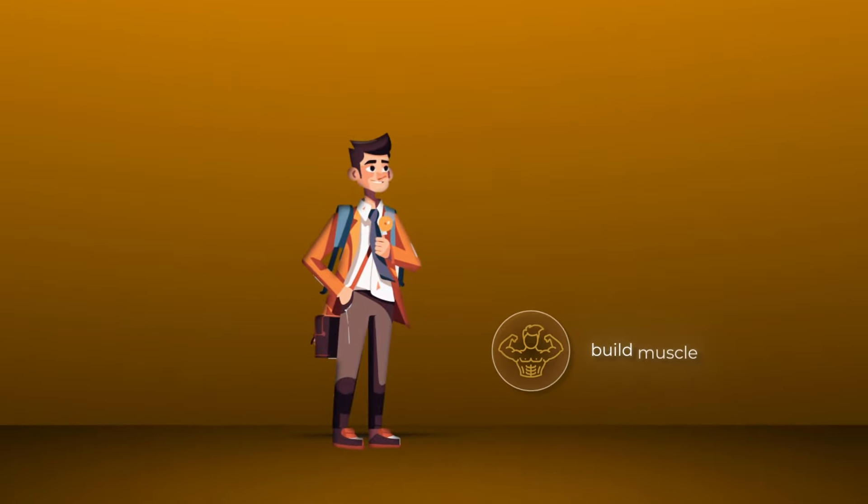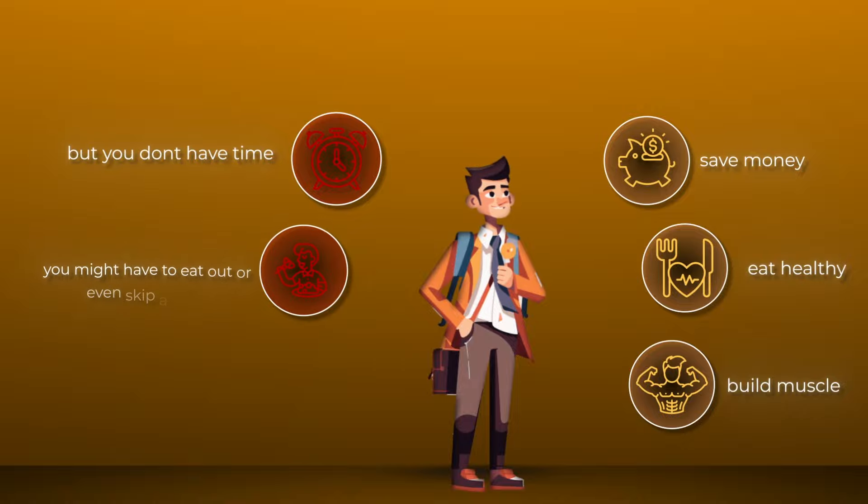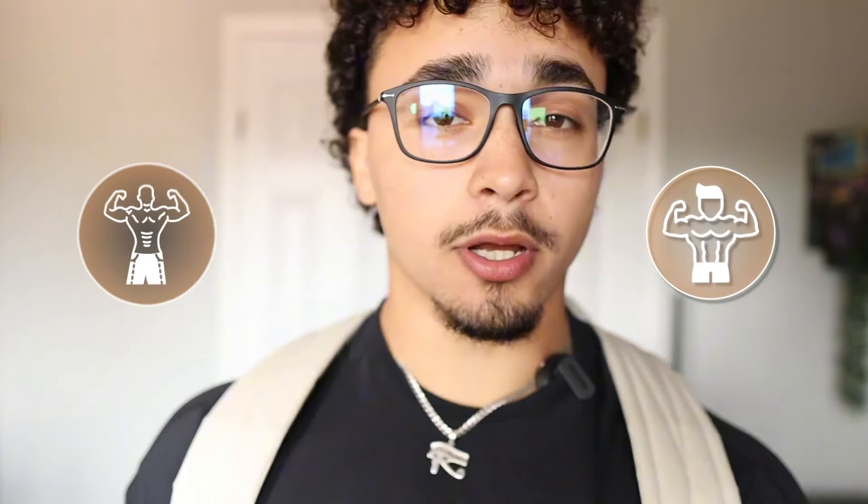School is about to start and I know you still want to build muscle, eat healthy, and save money, but you don't have time and you might have to eat out or even skip a meal. Not after this video, because I'll break down a high protein, calorie efficient, affordable, easy to make lunch whether you're trying to bulk up or cut down.